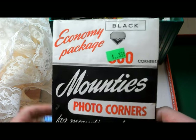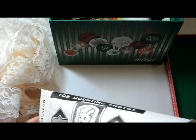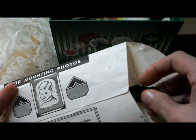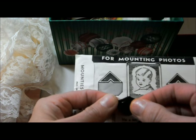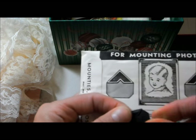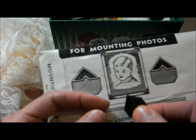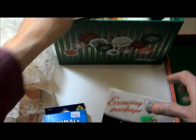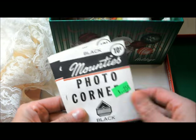Look at this — here we have the economy package of photo corners for mounting photos, and I just think these are super cool. And we have two more packages of them.